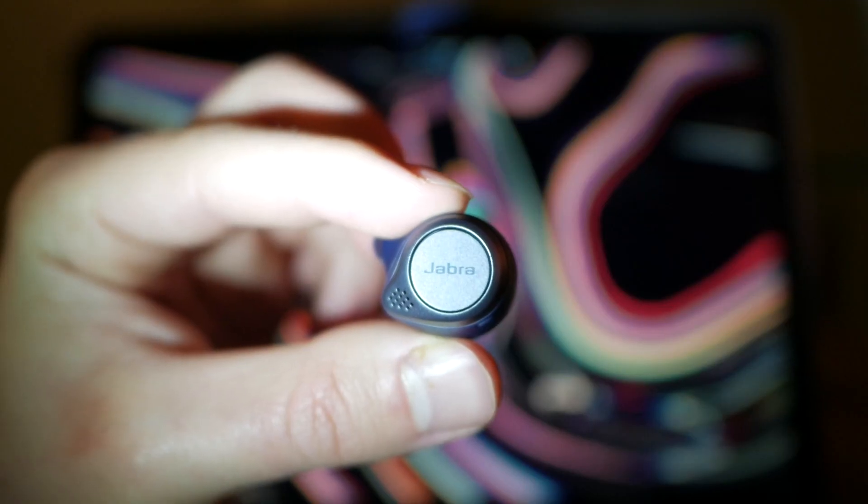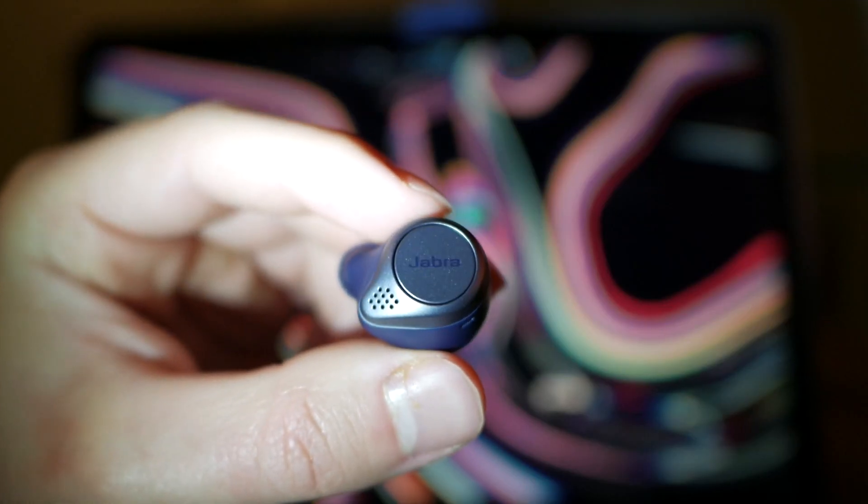Hey guys, what's up? I'm Eli Bernstein and today I'm going to be reviewing the Jabra Elite 75T Active — the active version of the 75T. This isn't going to be a video where I talk about all the stats, because if you want those you can just go to their website. I'm going to be talking about how they actually performed for me.